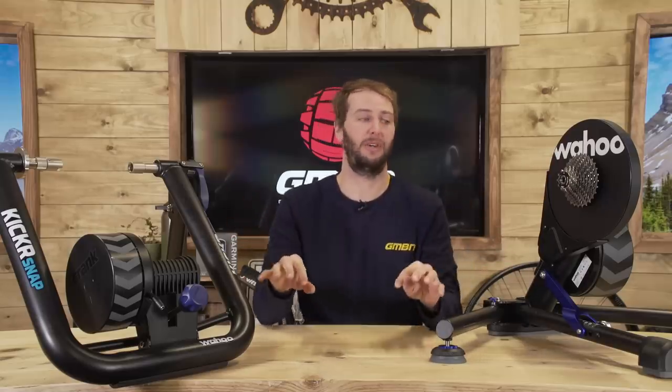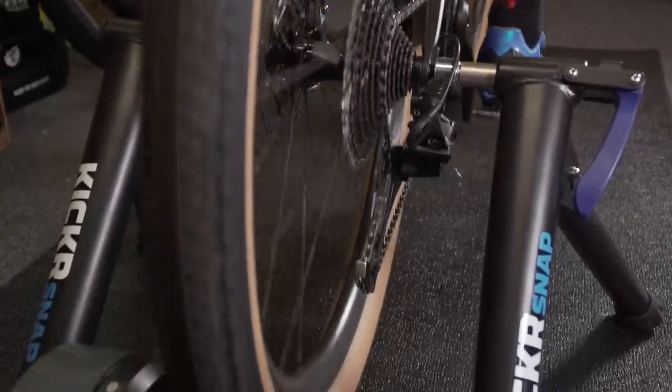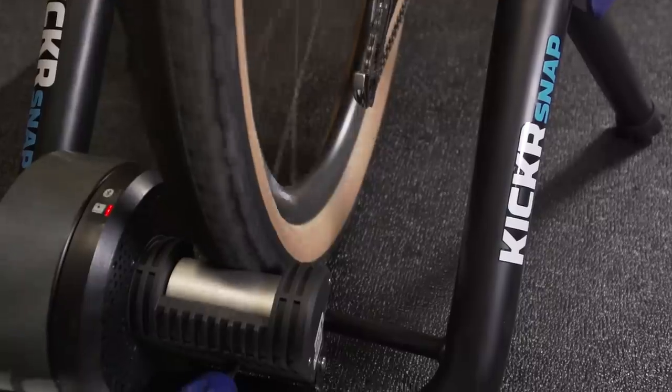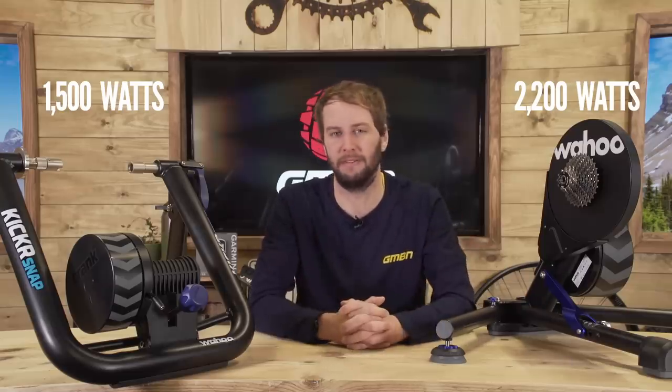The more money you spend, the more reliable the units can be. This direct drive unit, when measuring in watts, will be plus or minus 1% difference in wattage. A cheaper wheel-on unit can have a variant of about 3%, so you're not quite as accurate — but you pay for what you get. For most people, a 3% variable on a cheaper trainer isn't really going to make any odds to their training. It's also worth noting that the direct drive here will go up to 2,200 watts, while the wheel-on has a 1,500 watt maximum power reading.